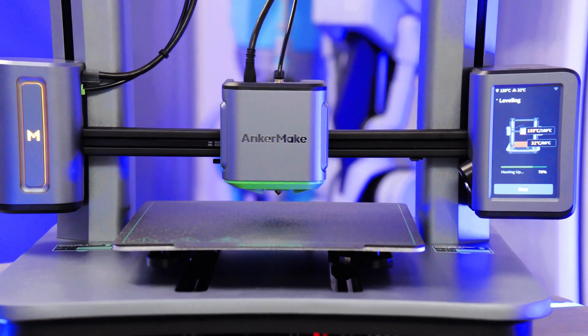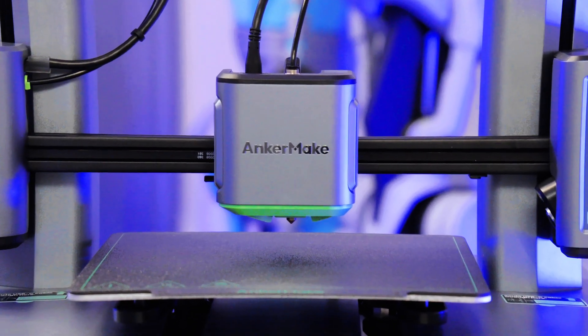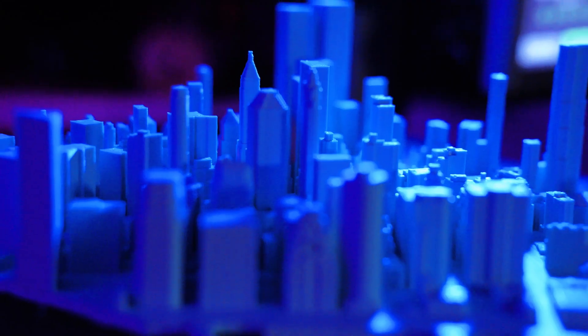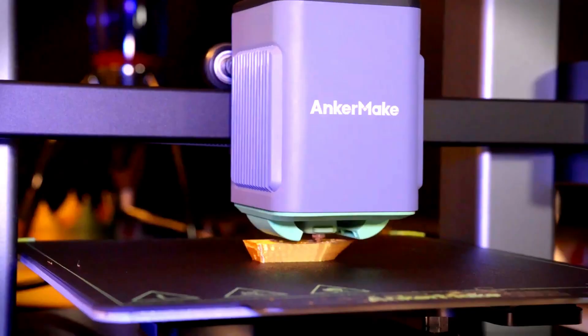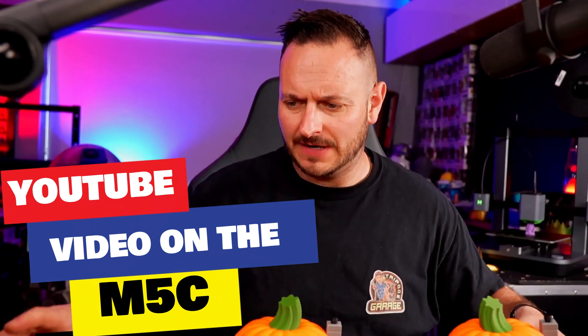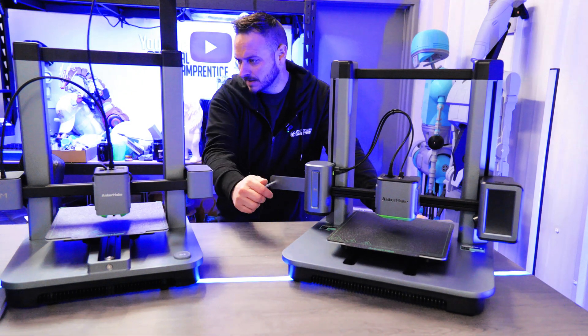In today's video, I have the Akamake M5 3D printer in for test and review. Weirdly, this was a printer that in its inception I really wanted to try. However, for one reason or another, it didn't come my way until after their second printer launched, the M5C. You can see the M5C video in the description, also by clicking here, or at the end of the video.